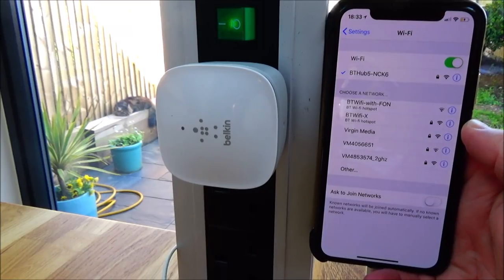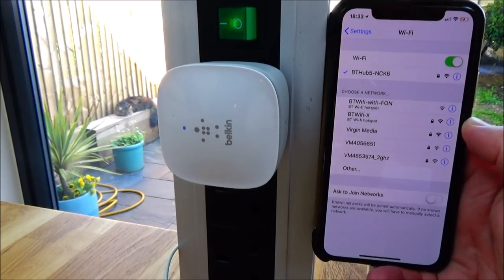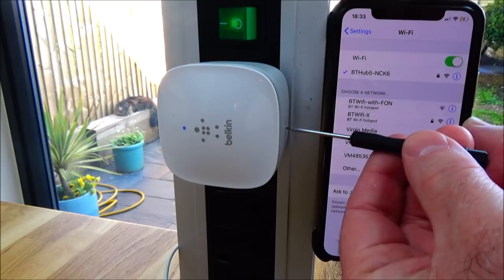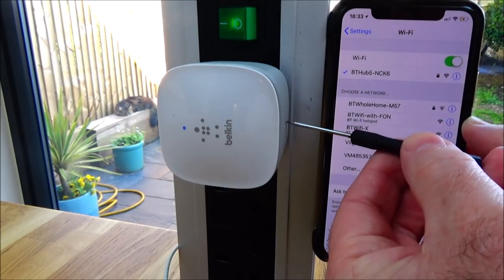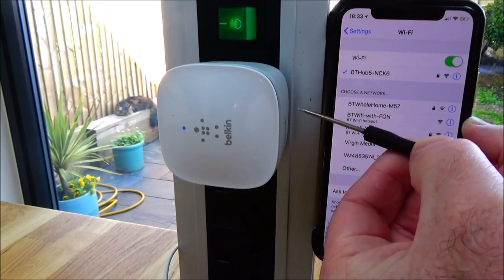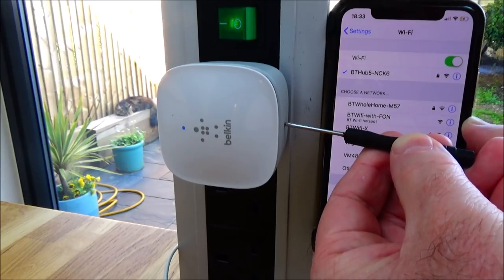How to factory reset a Belkin N300 Wi-Fi range extender. I'm going to push a screwdriver into this little hole on the bottom. I'm going to hold it in for a second — nothing. I'm going to hold it in for five seconds and see what happens — still nothing.